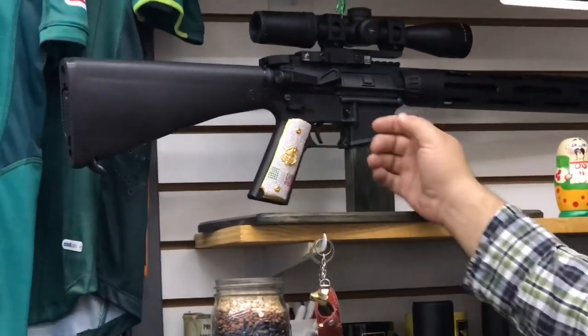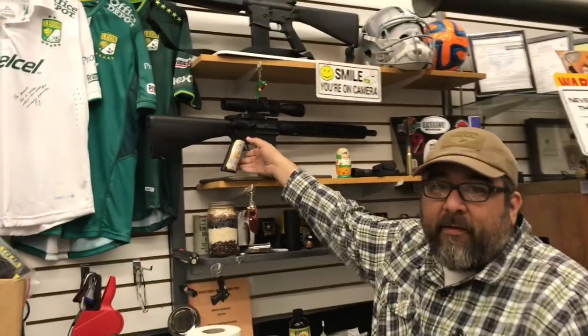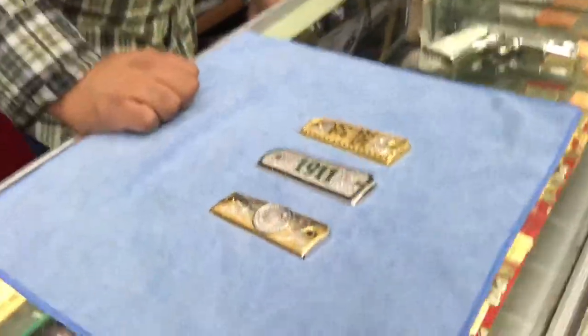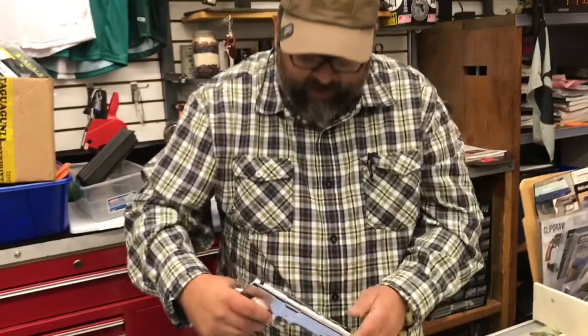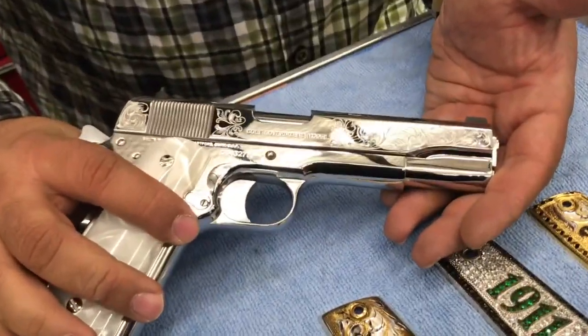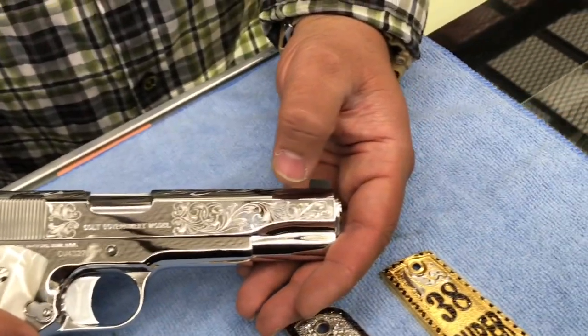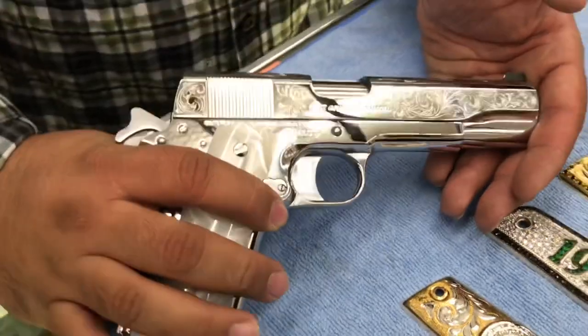This rifle has the Mexican flag on one side and the US flag on the other. And speaking of engraving, this 1911 here is hand engraved, and this is not nickel or chrome — this is high polished stainless steel. So you don't get that same mirror finish as you do with chrome, but it's pretty close. Personally I like it better than nickel plated.